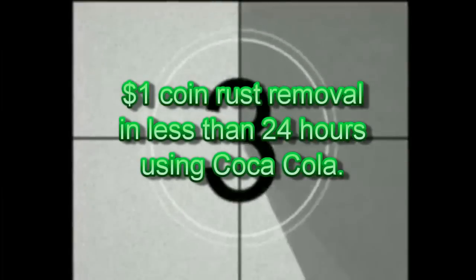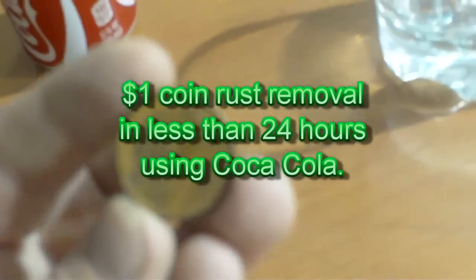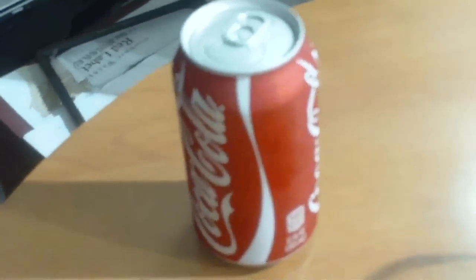Okay, so right now I'm going to show you how effective Coca-Cola can be when you're using it for rust removal. As you can see, I've got a pretty shit-ass dollar coin here — I can barely tell it's a dollar coin. I'm going to see if I can clean it with a bit of my Coke. This is just straight up Coke into the glass.